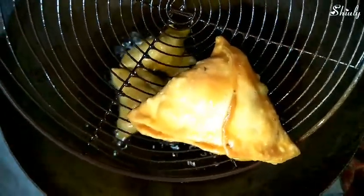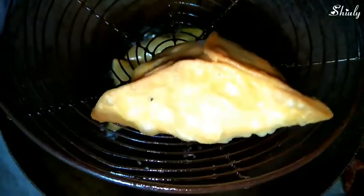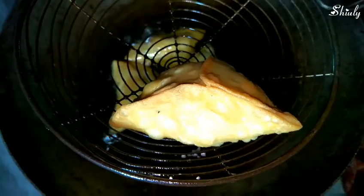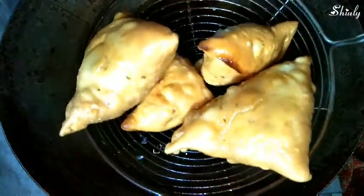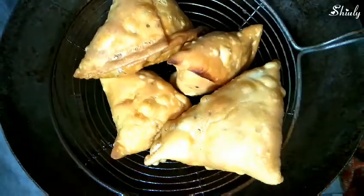You can see the color is light golden, and when we take them off from the oil the color will be a little darker, so we have to take them off right now. Drain the oil out and take them off onto a kitchen tissue or kitchen towel. This way we'll fry the rest of the samosas as well.